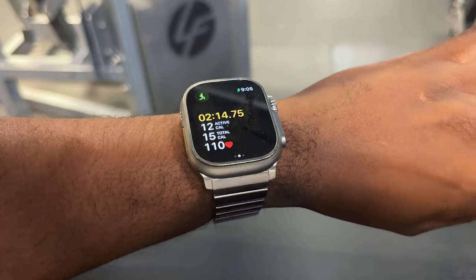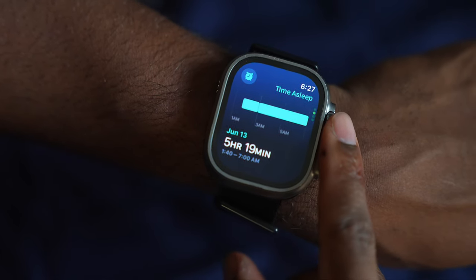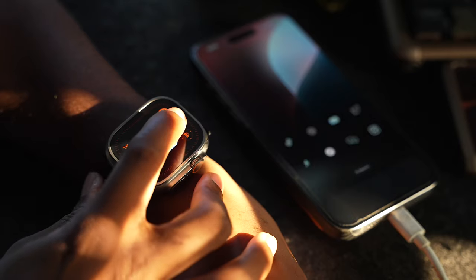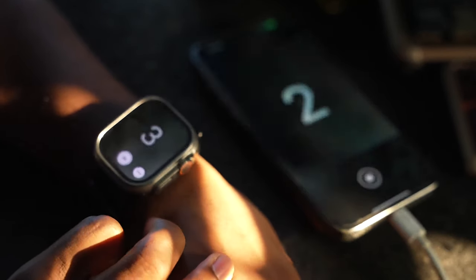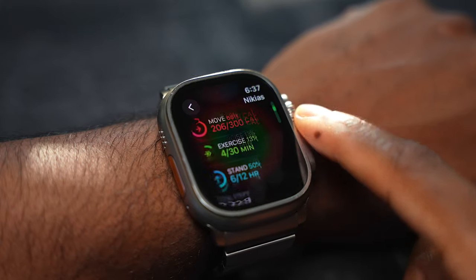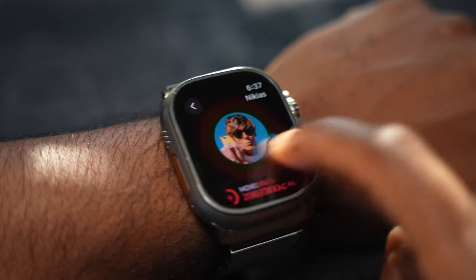I use the Ultra to track my workouts at the gym. I also use the sleep tracking. One of my favorite features is the camera remote control to control my iPhone for snapping pictures, which comes in super handy when you don't have anyone there to help you take a picture. And it goes without saying, I use my Apple Watch to tell time and check notifications.